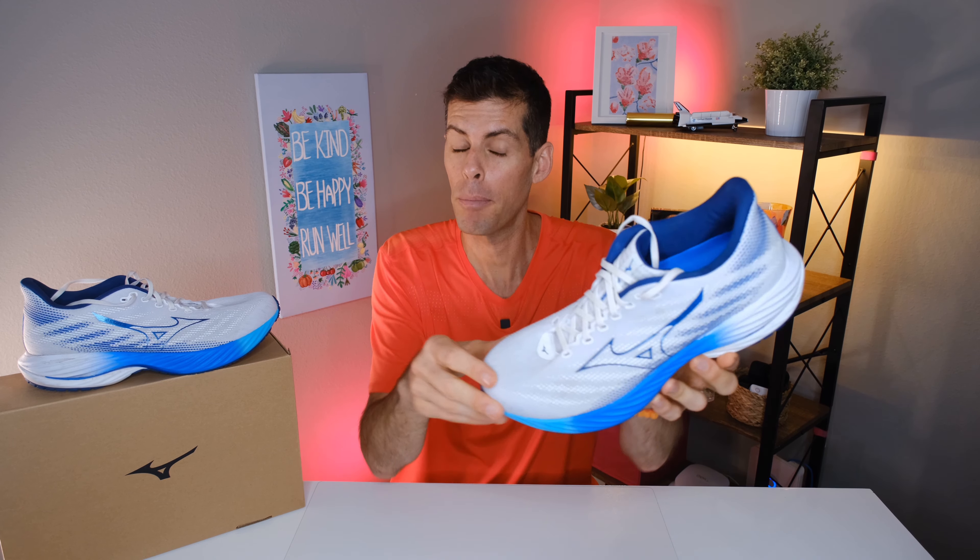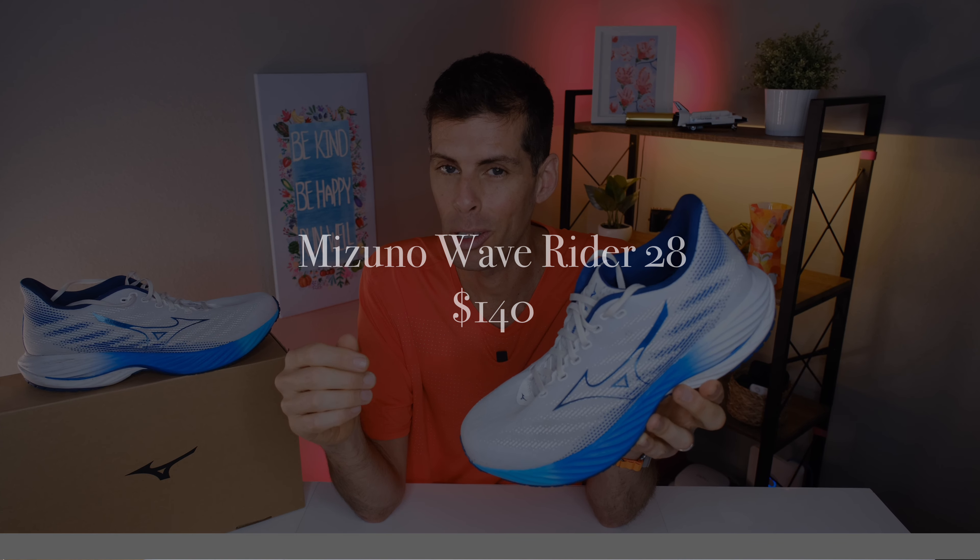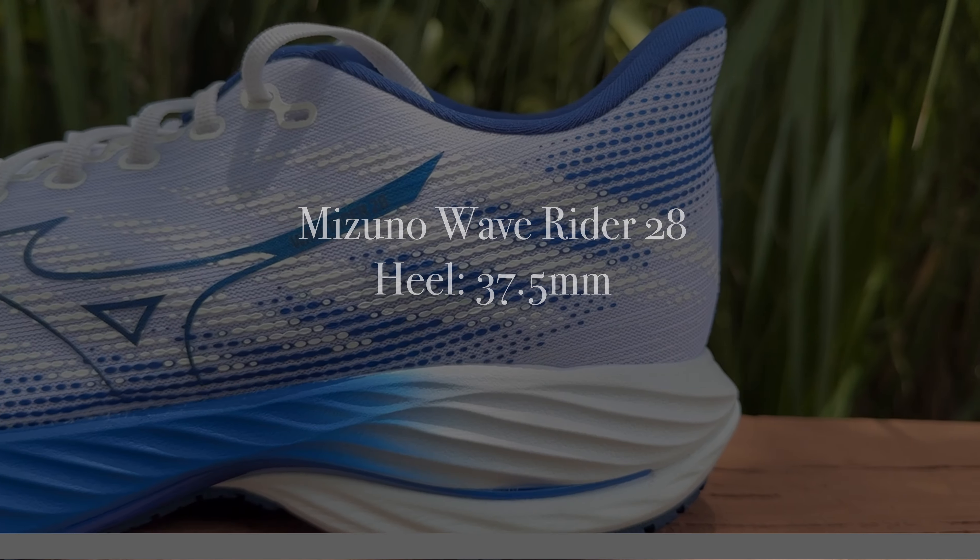Mizuno was good enough to send me the Wave Rider 28 for the purpose of review, however they haven't told me what to say, they don't have any editorial privileges, and all the thoughts and opinions are my own. With that said, you can pick up a pair of the Wave Rider 28 for $140 — I'll place links in the show notes below in case you want to pick up a pair for yourself.